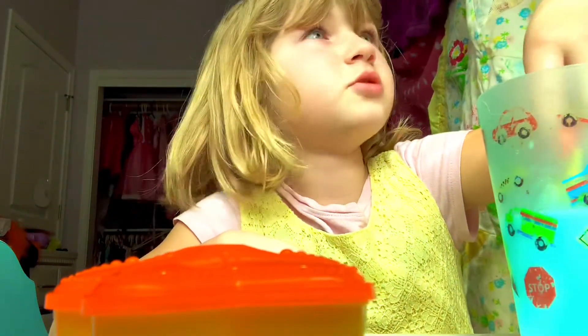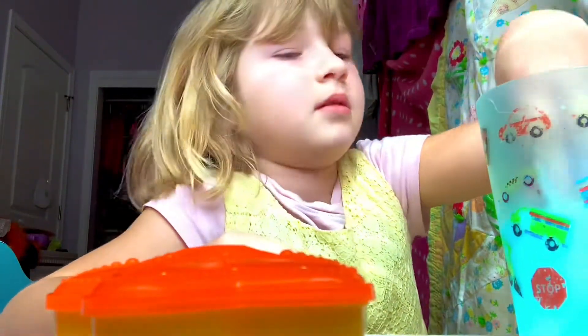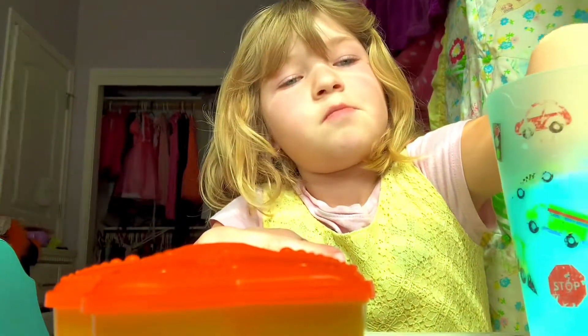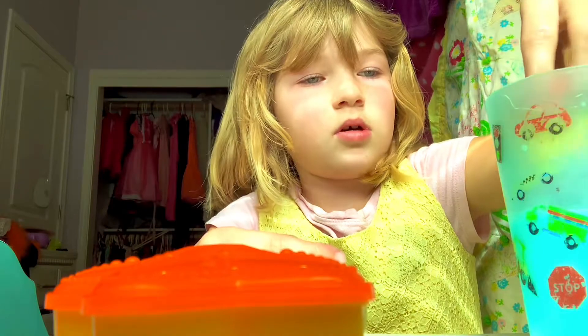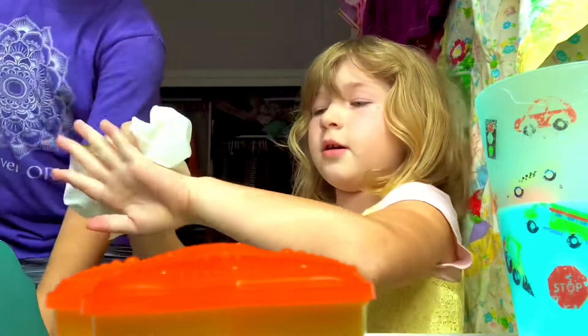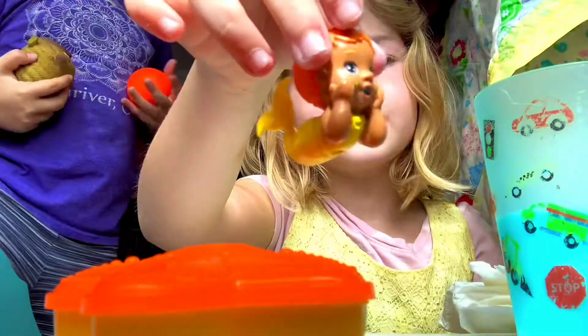My sister's gonna get some napkins for my hand. Here you go, thank you! Let me show you the baby — so cute.